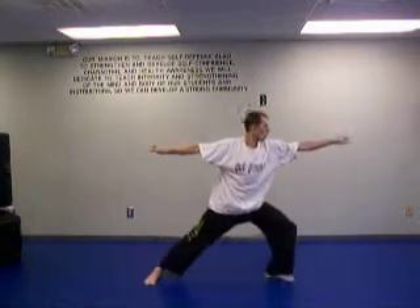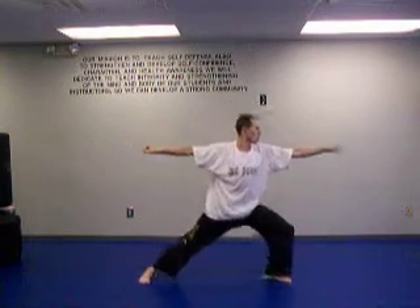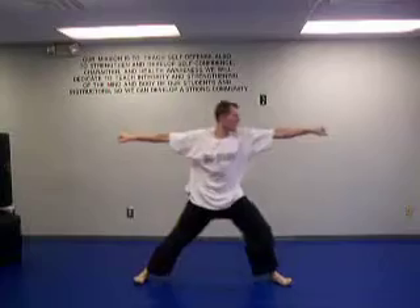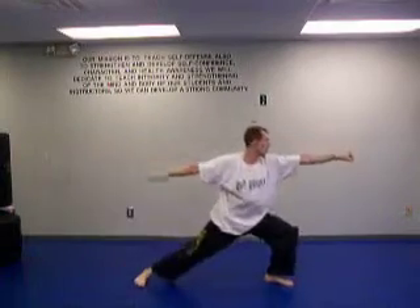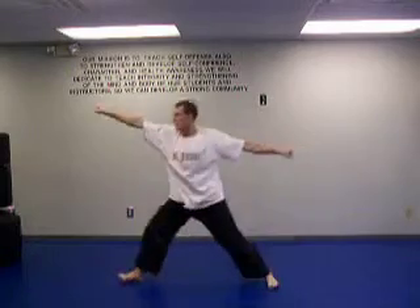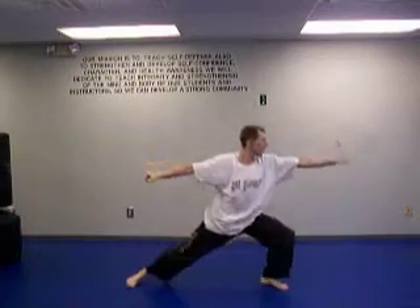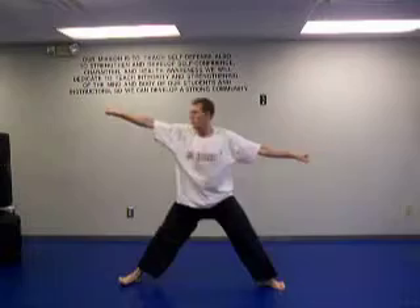Now we're going to go back and forth — that's one, we're going to do ten of that. So relax your arms for a moment. Go one side, other side, and turn into there. Starting out, here we go: one, two, three, four, five, six, seven, eight, nine, ten. Awesome.